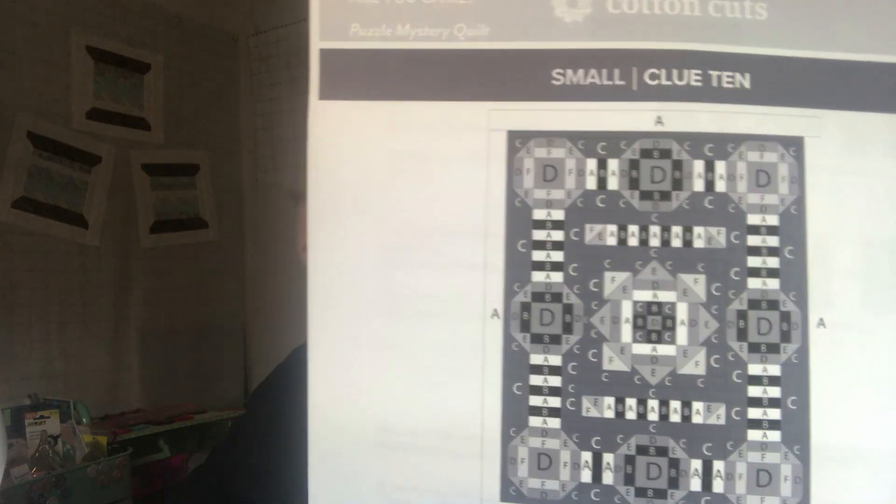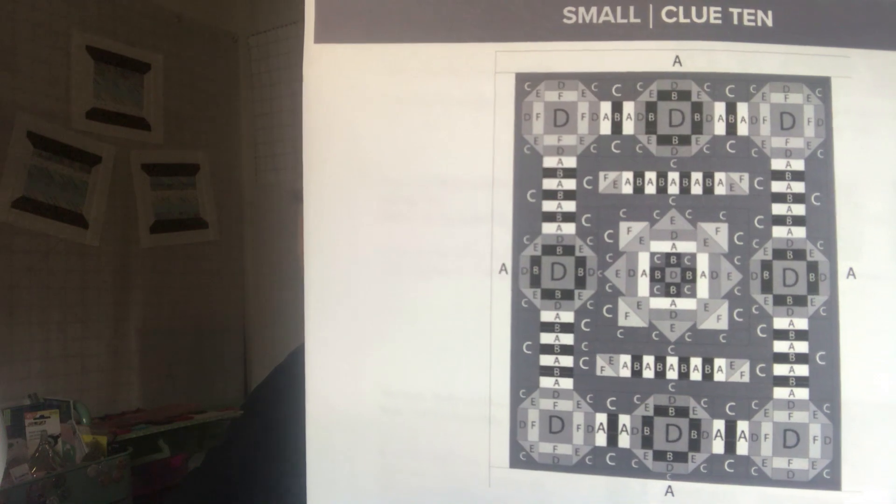Good morning, Kathy here from Kathy's Cute Creations. Today we're going to be putting together the Cotton Cuts Mystery Quilt called Are You Game? I have the small. This is our clue 10, which is how to put it together. I'm going to do it a little bit different than I've been doing it.